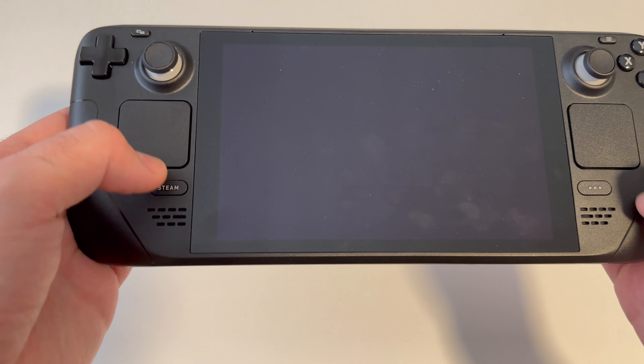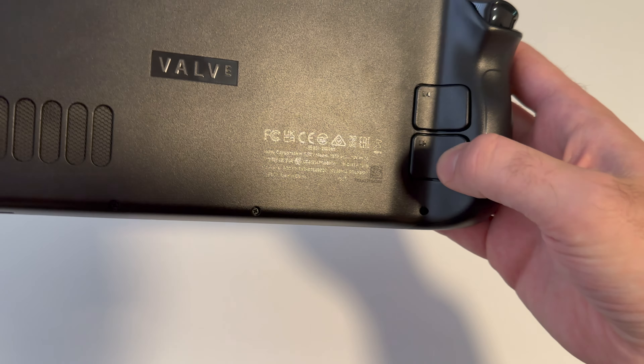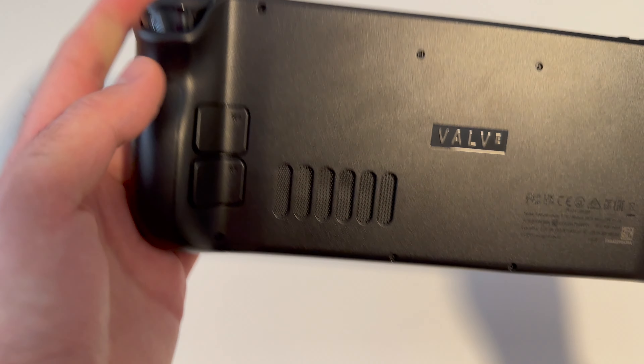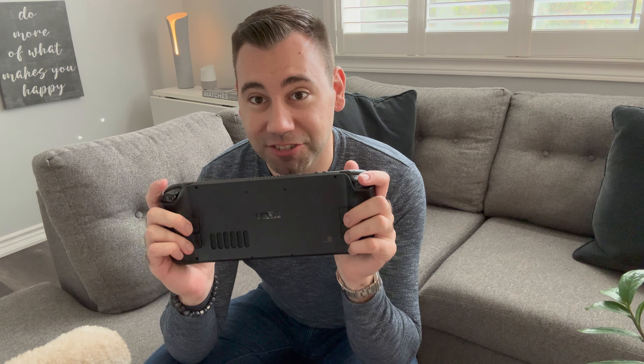Weight aside, you have controls for pretty much everything you could imagine, from joysticks, to D-pad, to essentially touch sensitive mouse inputs. You've got your A, B, X, and Y controls. You've got eight triggers in total. These back four are pretty much impossible to use if you're in a normal gaming position — it's just not really ergonomically friendly or natural to toggle these back ones.